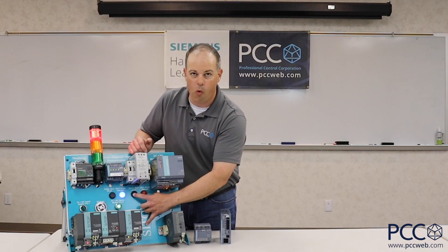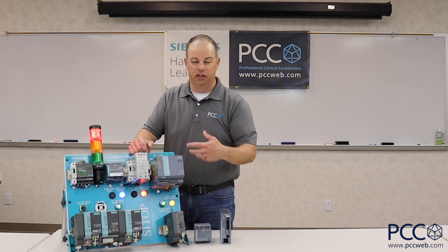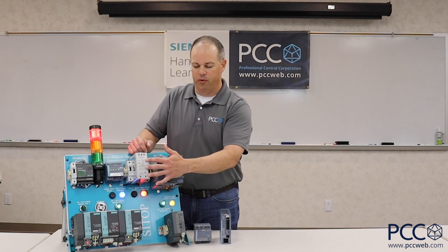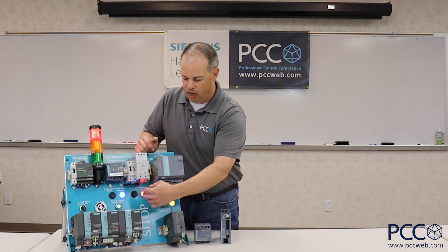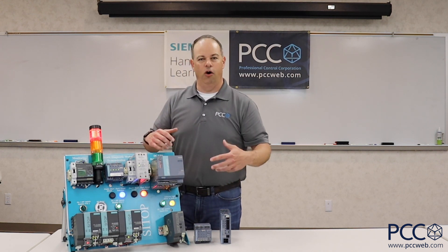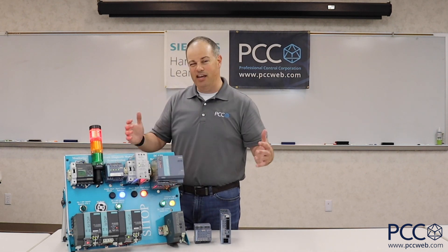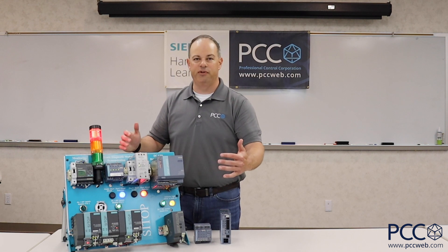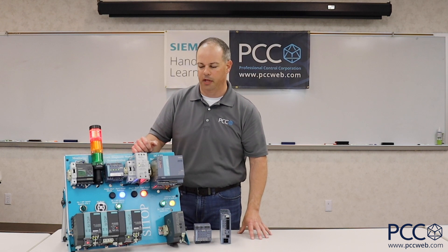Now I have to go figure out where that problem exists. Once I eliminate the short circuit, the power supply goes back to normal operation and my control circuit has its power again. As you can see, if this power supply went out to 10 or 15 different circuits — a whole bunch of sensors, a whole bunch of actuators — if I had a short circuit in any of those circuits, I lose 24 volt DC power to everything in that control circuit on the output side of that power supply.